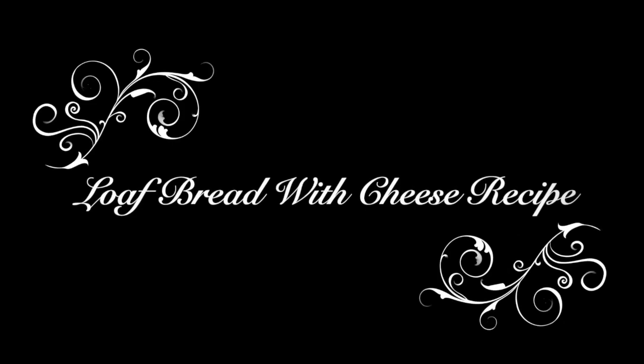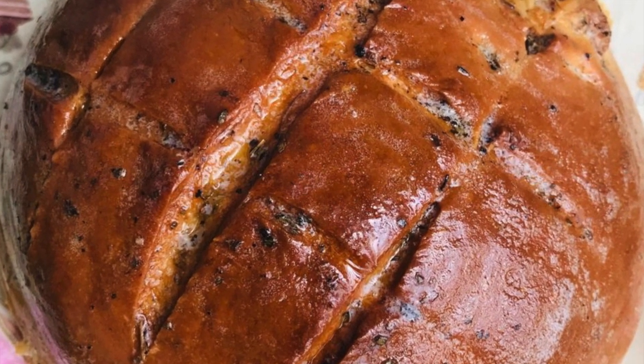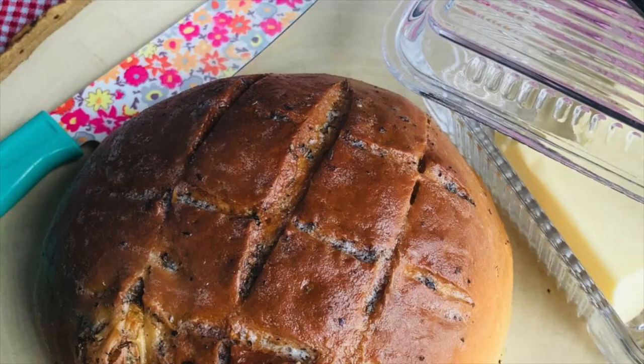Hello friends, welcome back to my channel once again. Today's recipe is Love Bread with Cheese. This recipe is called Love Bread with Cheese.